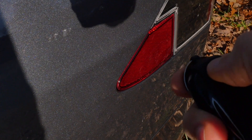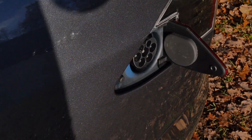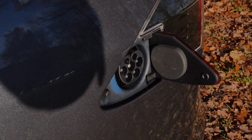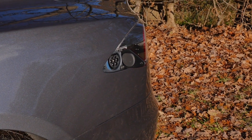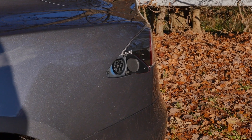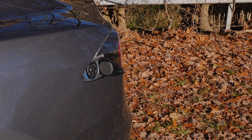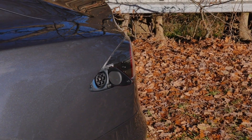The charging flap at the rear opens with the key. 11.5 kilowatt AC charging, or at the Supercharger, up to 250 kilowatt DC. Maximum range of 650 kilometers or 400 miles when you drive slowly. At autobahn speeds, you can still score around 300 miles or about 490 kilometers.